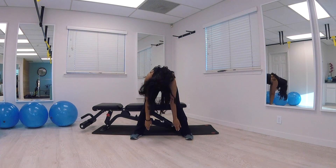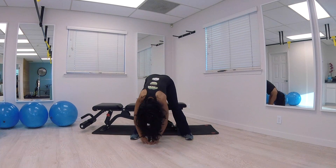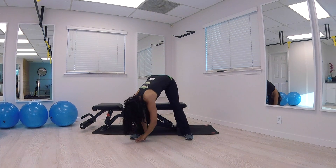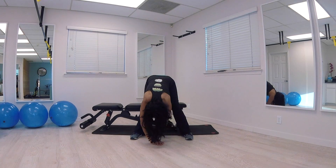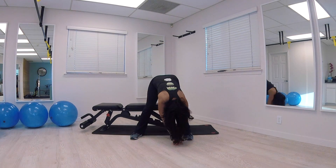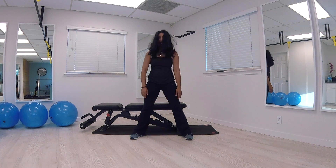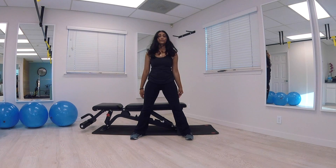Draw your chin to your chest and roll down. Just swing your arms from right to left, like you're playing with your hands in the sand. Nice and steady. Bring it back to center and roll yourself up one bone at a time. Roll those shoulders up, back, and around.